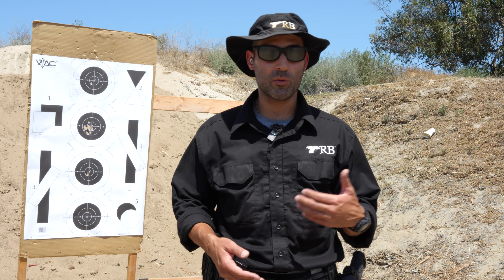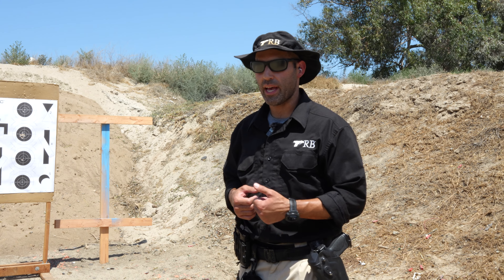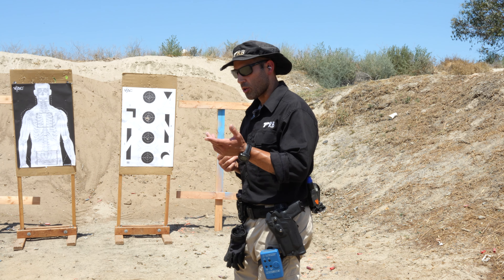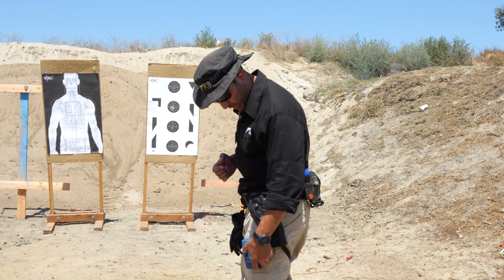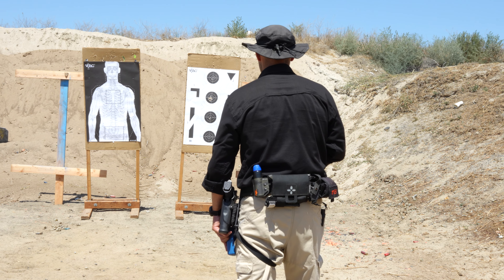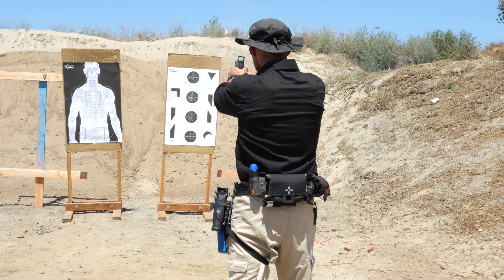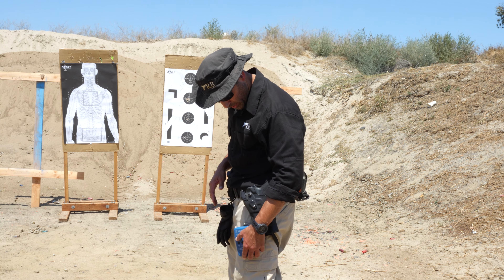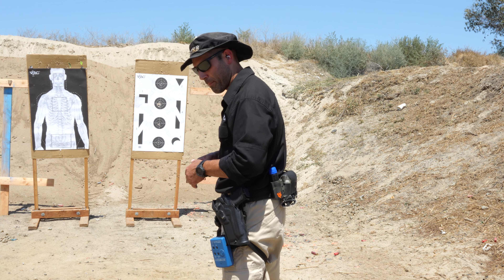Now it depends on what you're working on that day. If you're working on speed, then pick up the pace and work on some cadence drills. I'll run split times starting at about half a second and work down to a quarter second. So I'll work three-round drills — three rounds at an intended half-second split. Let me set the timer up. Same target, let's try to do a half-second split.